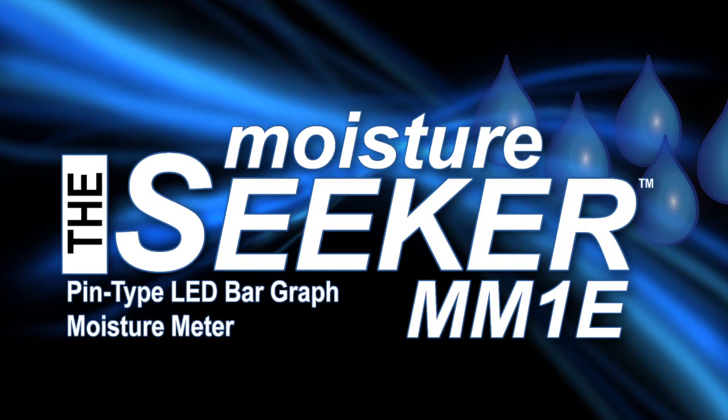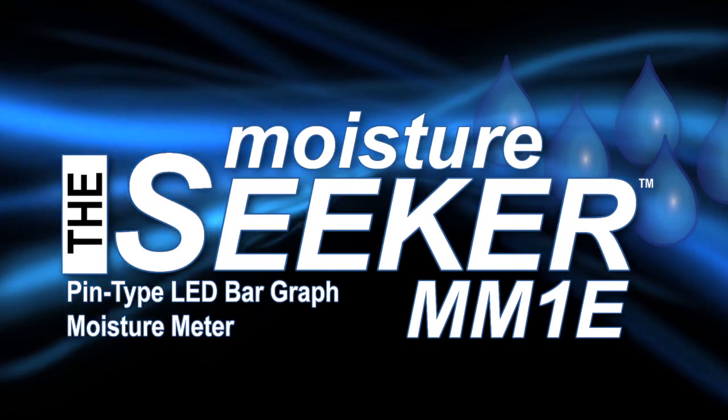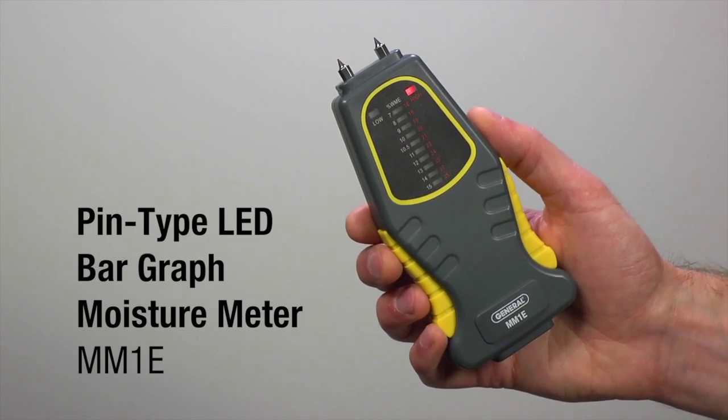General Tools and Instruments Pin-type LED Bar Graph Moisture Meter, Model MM1E. For woodworking, construction, home inspection, and more.